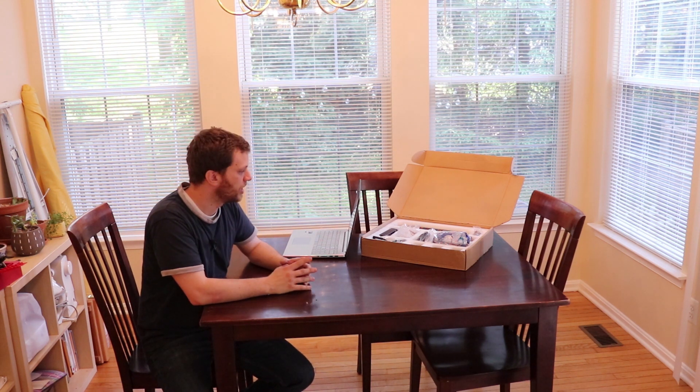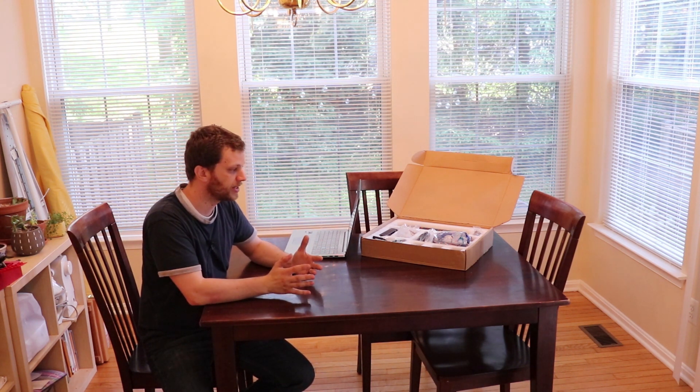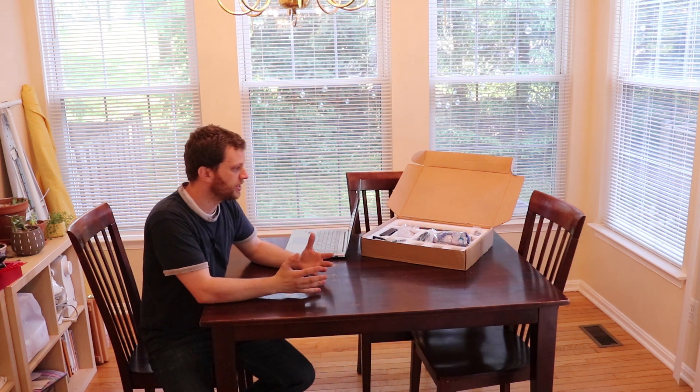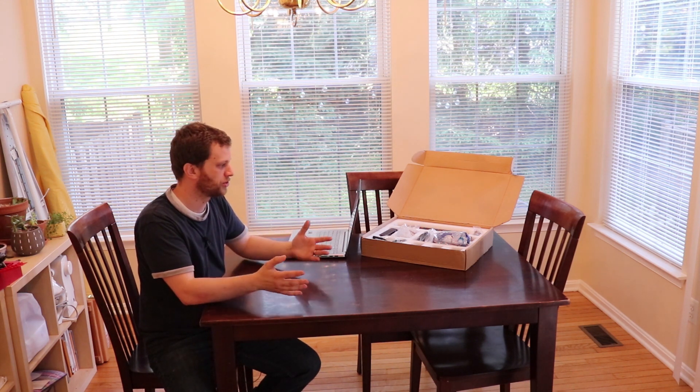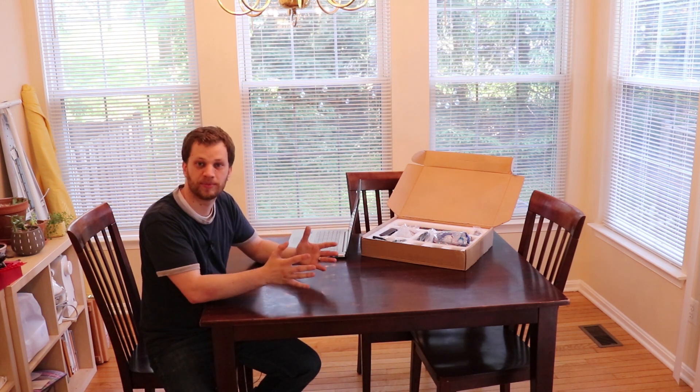If you go on GearBest's website it sells for just under $300. They sent this to me and when it arrived I opened it up and I couldn't find any instructions, CD, SD card, or anything that would tell me how to put this together. I reached out to the contact that sent me this laser engraver and she said it was a mistake — it was supposed to be fully assembled. I sent her a picture and she said she'd try to get something to me, but she sent me a couple of links that didn't work.